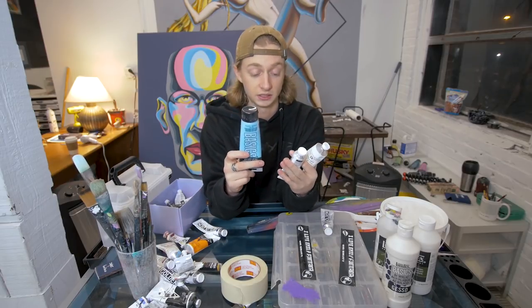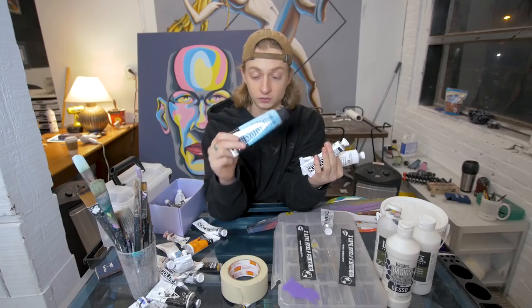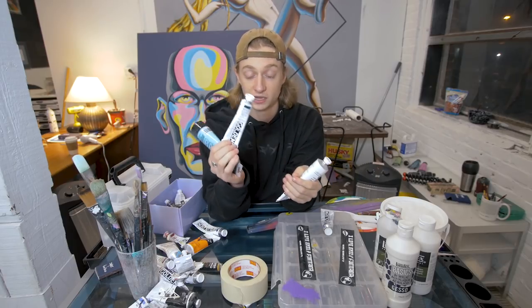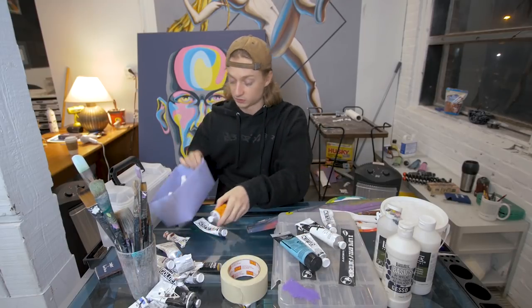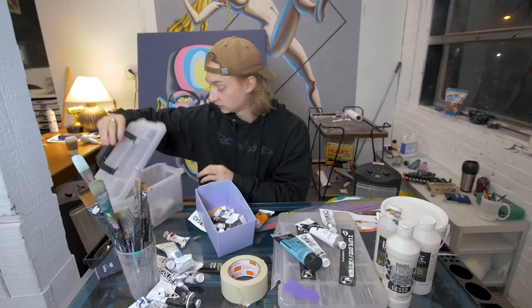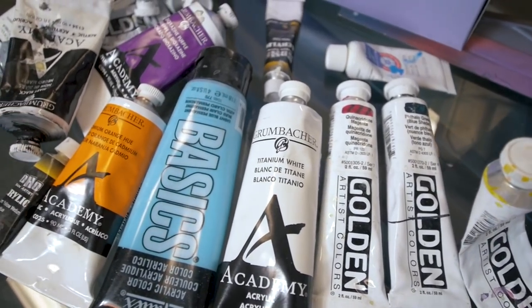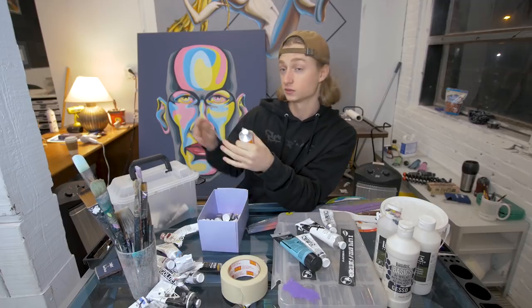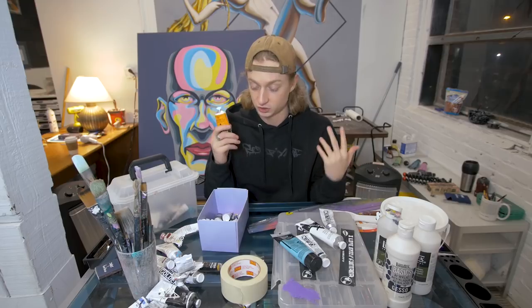For acrylic paint, I use pretty expensive paint, cheap paint, and really cheap paint — it depends what you want to do. If you're just starting out and using a lot, you might as well get an eight-ounce thing for four bucks instead of paying ten bucks for a two-ounce tube. This is mostly heavy body acrylic. I also use more fluid paints, which are better for design-oriented work and blending, but I tend to buy bigger tubes of the thick stuff.